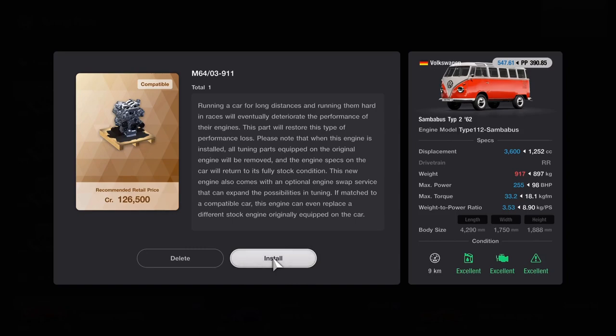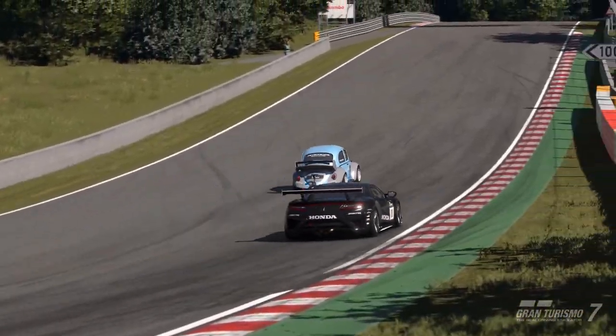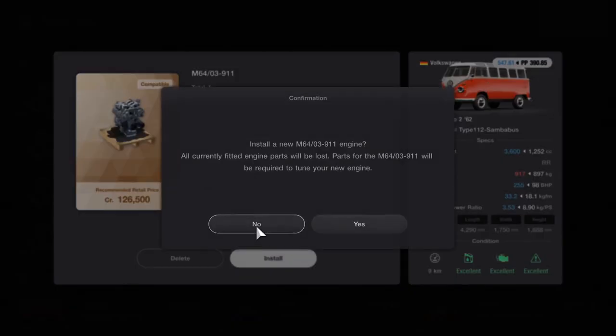Hey, look at that! We happen to have another Porsche engine lying around. I've already put one in the Beetle. Let's put this one in the Samba bus.